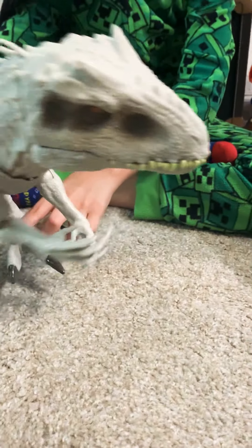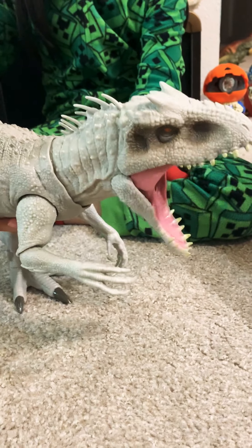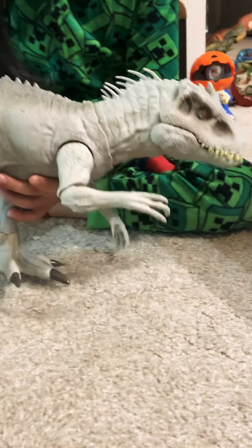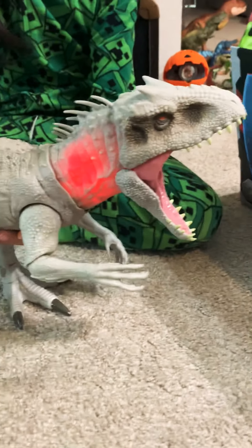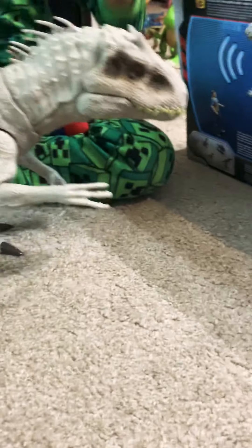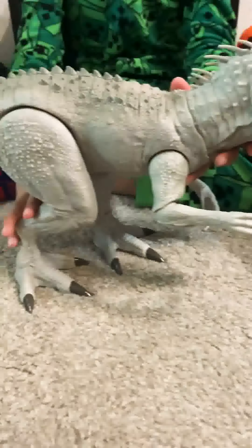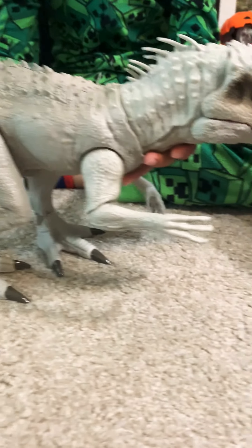Another gimmick is that you press on the tail and he roars and thumps. His neck glows red too. If you look inside that, that's like the electronics and stuff. He reminds me of the V-Rex - the Vastatosaurus Rex from King Kong 2005 - he has a similar design to that.